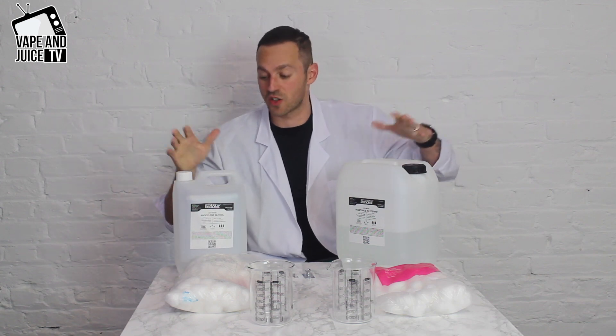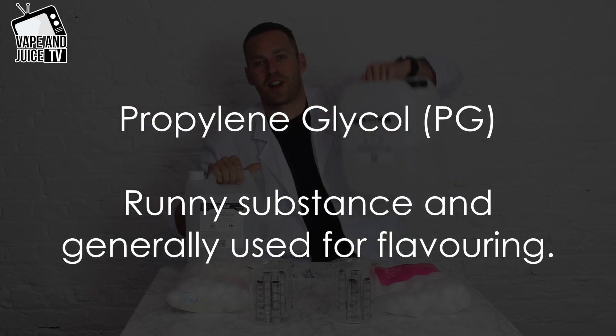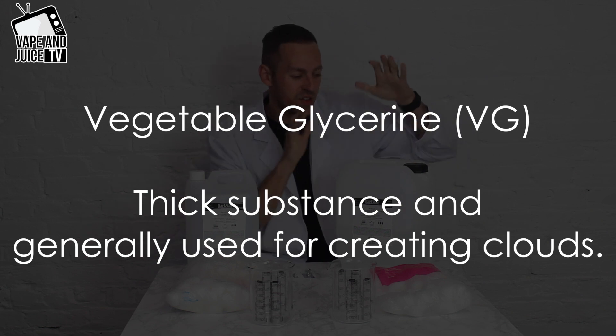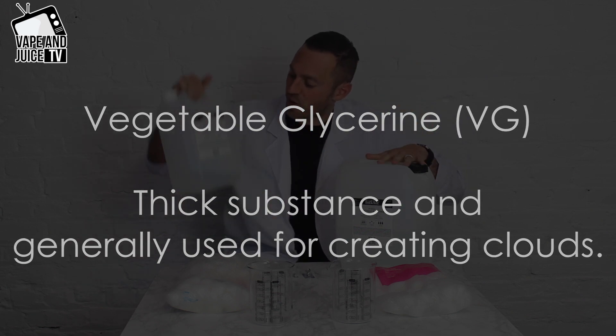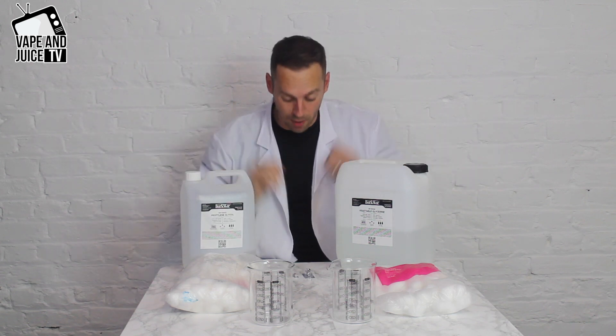E-liquids are made out of a number of things, but two of the major constituents are PG, which is quite runny, and VG — vegetable glycerine — which is much heavier. VG generally makes the cloud, and flavors generally come in PG because it's more viscous and carries the flavor better.